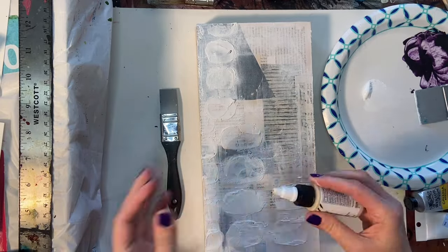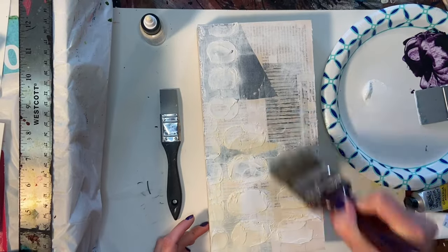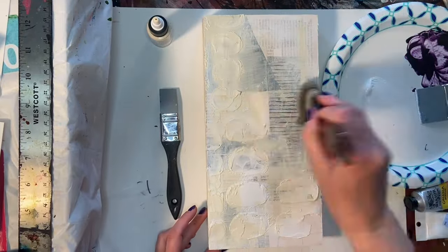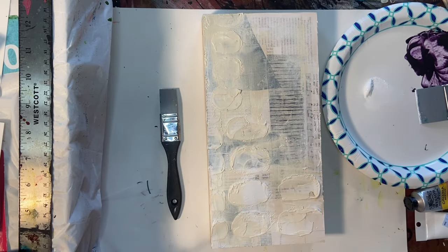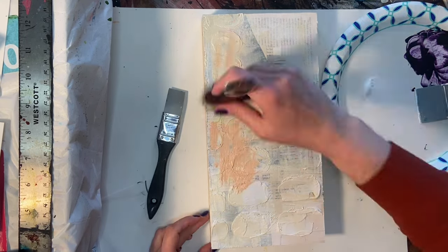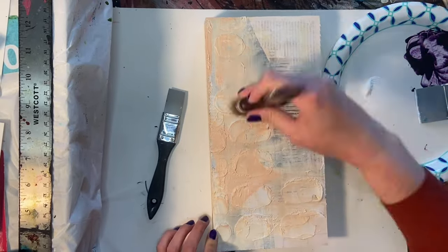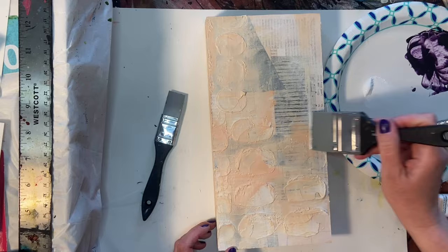Next I'm going in with some Titanium Buff — that's a Golden fluid acrylic, which I've just started using and absolutely love. That is one of my favorite colors. I wanted to warm it up and have more of a cream color rather than stark white. I don't often use pure white in my paintings; I really like the warmth that Titanium Buff adds. I'm also going in with a pink color — I believe Winsor & Newton Pale Rose. I also have an Artist's Loft Light Pink and they're very similar.